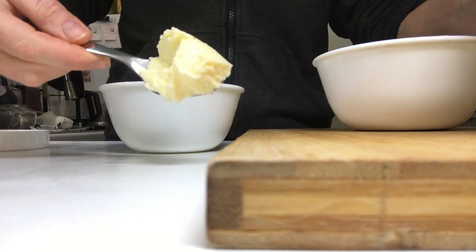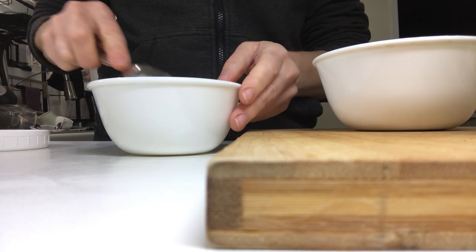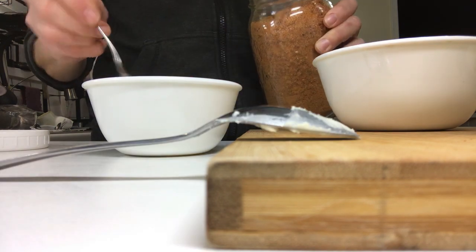To make the tomato butter recipe, I'm adding two tablespoons of unsalted butter and two teaspoons of the tomato hot pepper blend. I guess I forgot to show you how to make that, so I'll insert that clip here.